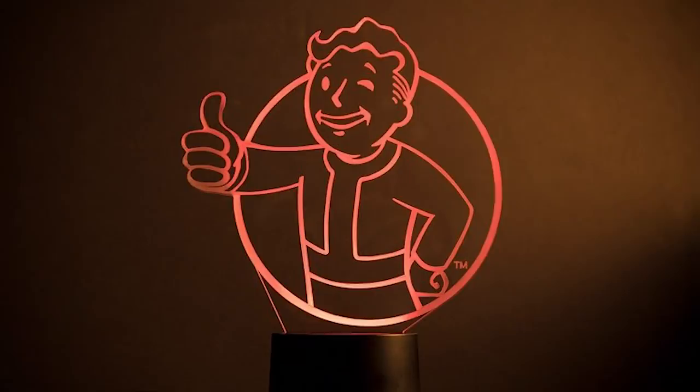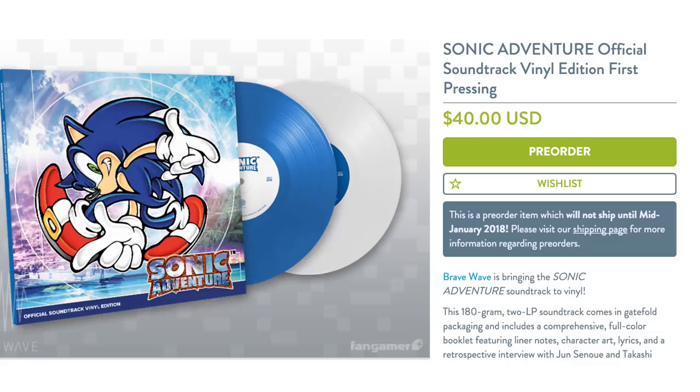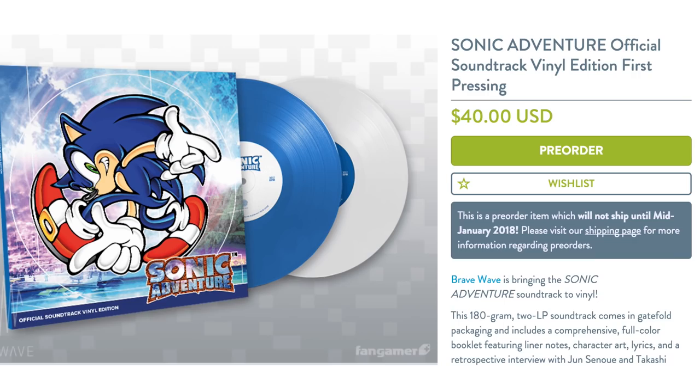Spin the sweet sounds of the blue blur by dropping the needle on the Sonic Adventure official soundtrack vinyl. The first pressing is now available for pre-order and includes a booklet with character art, lyrics, and a retrospective from some of the creators.